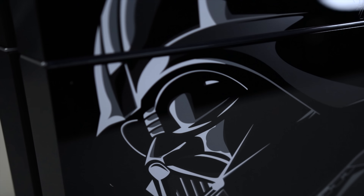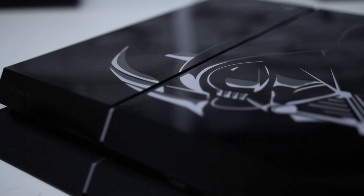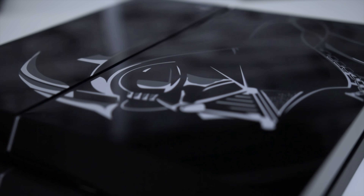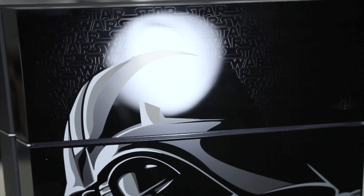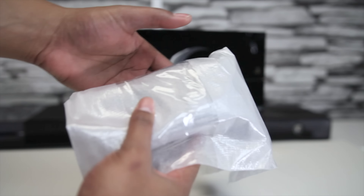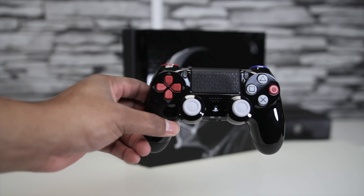Of course you've got Sith Lord Darth Vader himself on the front in a sort of vector art style, a mix of blacks, grays, and whites. The top surface has a very high gloss finish which will pick up fingerprints, but inlaid in that glossy top is the Star Wars logo repeatedly etched in a pattern in the background to set Vader off. It's very unique and sets it apart from the hundreds of officially or unofficially licensed Star Wars skins out there.